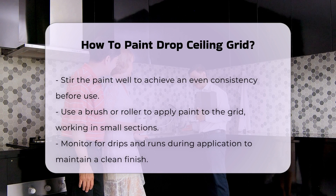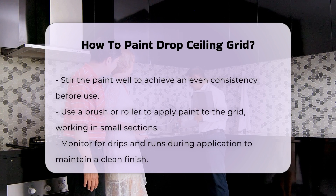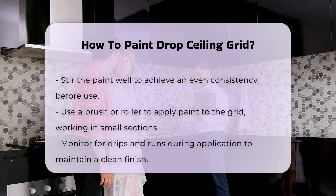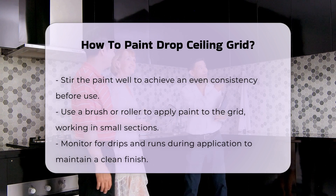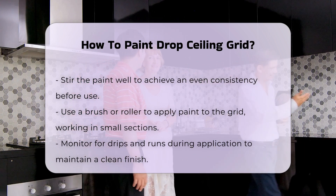Now prepare your paint. Stir it well to ensure an even consistency. Using a brush or roller, begin applying the paint to the grid. Work in small sections for better control. Be mindful of drips and runs, as they can ruin the finish.